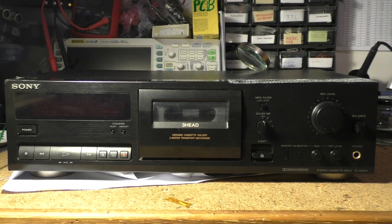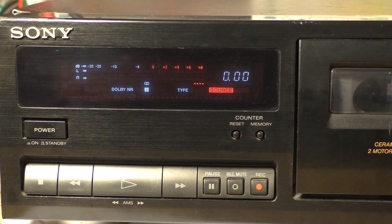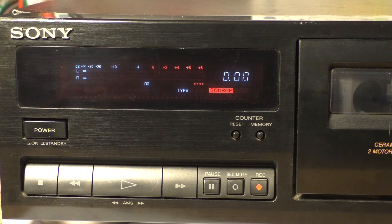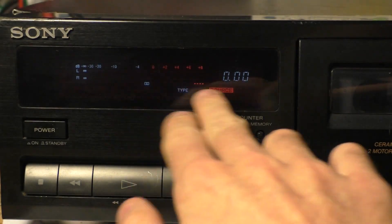This is a Sony TCK561S stereo cassette deck. It got quite beaten up judging by how the case was dented. On the front panel we can see a VU meter which is switchable between showing the tape level and the monitor level by the monitor button on the front. It also shows the currently selected Dolby type, and if we insert a tape it detects its type and changes the red indicator based on what it has detected.